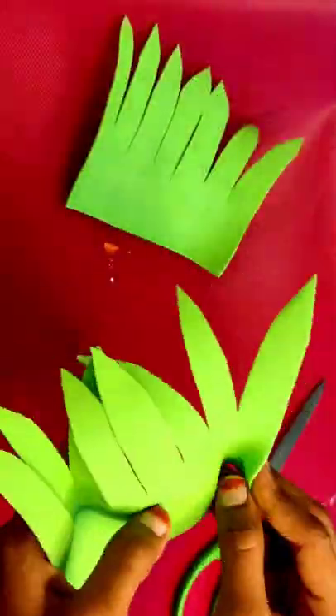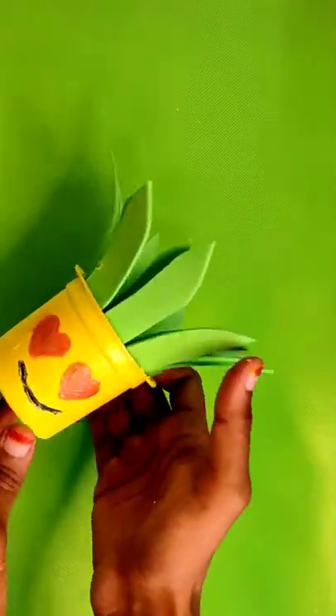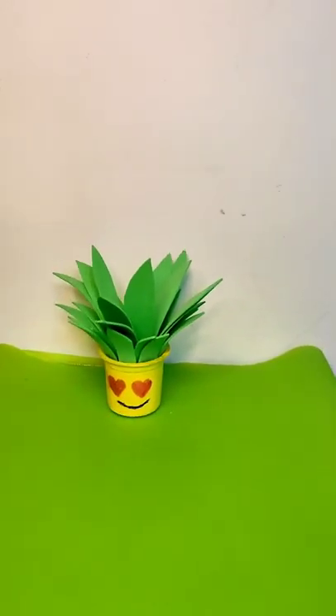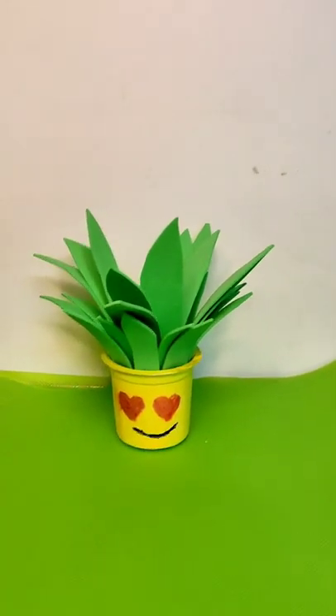Next we will spray the glue. We will apply the flower decoration. Next we will spray the leaves and the flower wash.